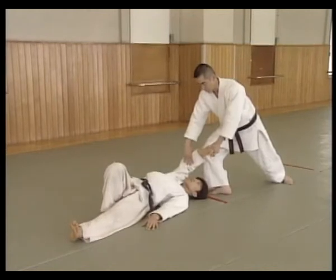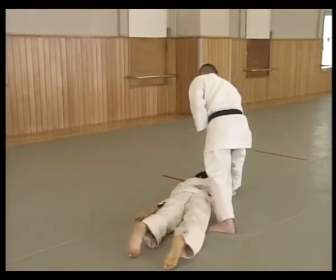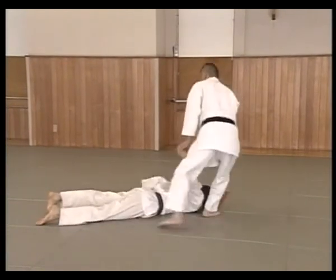Shite grabs on the inside of uke's elbow with the right hand. The left foot pivots forward, keeping the weight strongly on the right foot. Take uke to a prone position, turn the right hand, and pin and control the elbow and shoulder. Take a step forward.